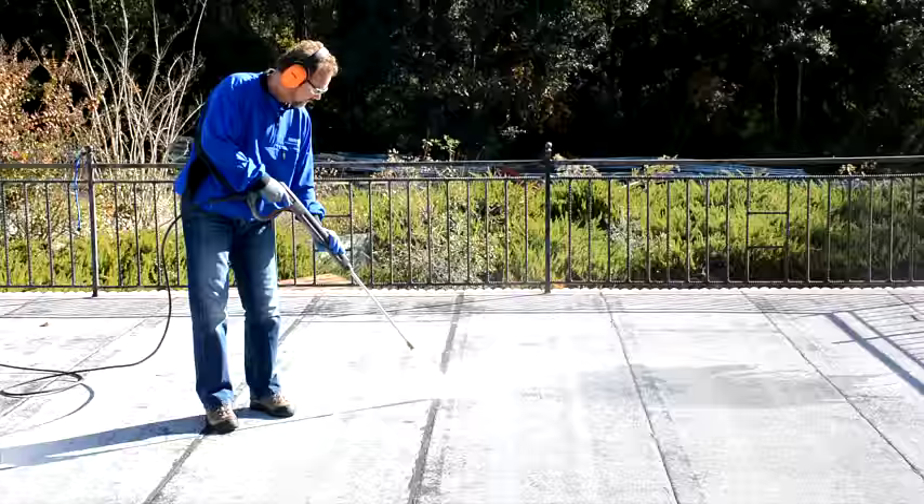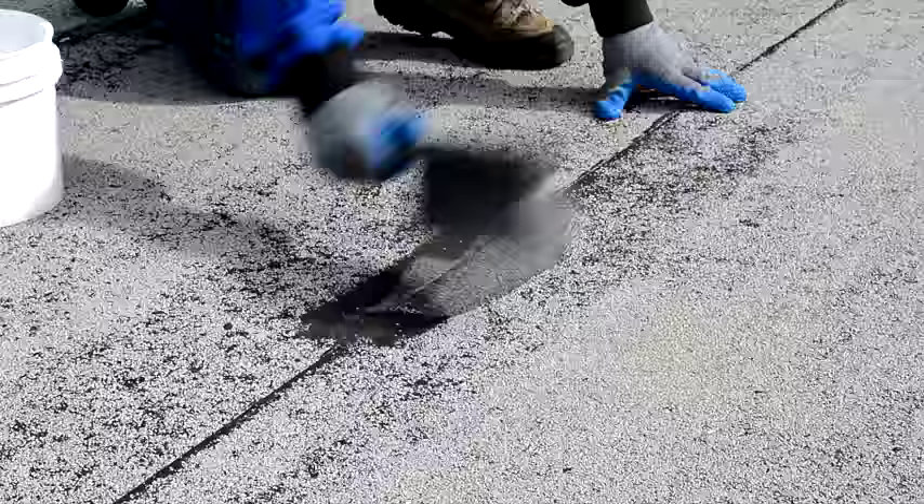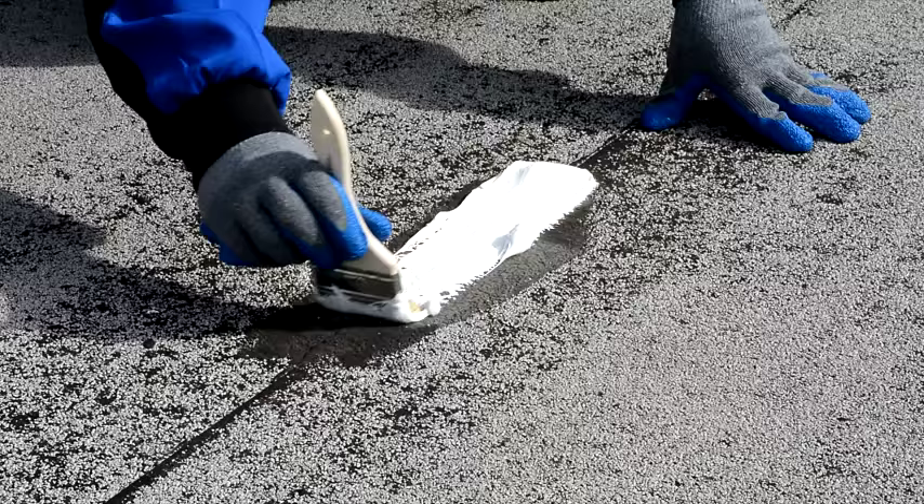After thoroughly cleaning your roof, allow it to dry completely. Repair defects affecting the water tightness of the roof such as splits, cracks, blisters, deteriorated flashing, or cracked metal edging.